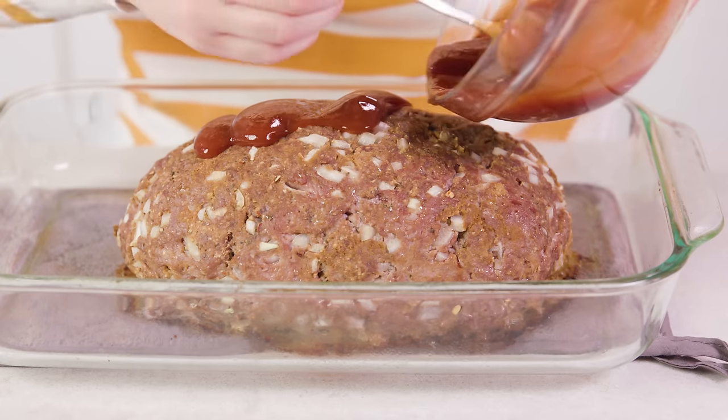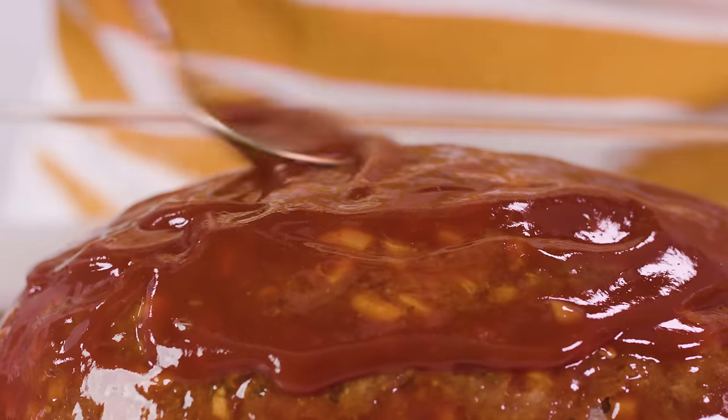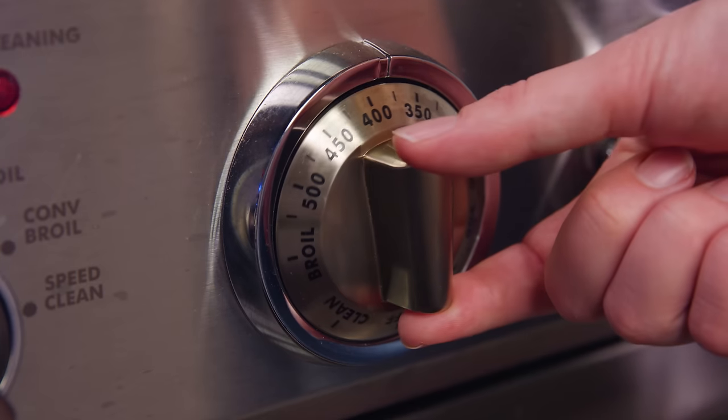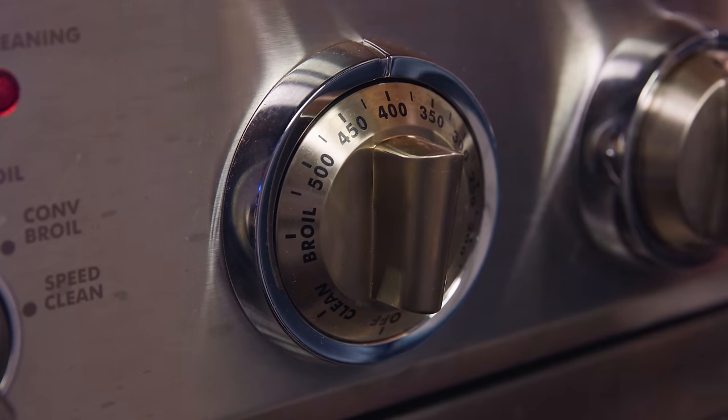After 45 minutes, grab the meatloaf out of the oven. Drizzle the glaze on top and use the back of a spoon to spread it out, making sure all of the sides of the meat get covered. Return it to the oven and increase the heat to 400 degrees. Give it another 15 minutes so the glaze can caramelize on top.